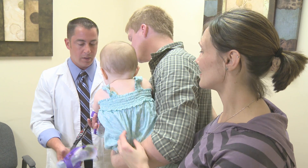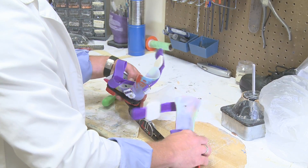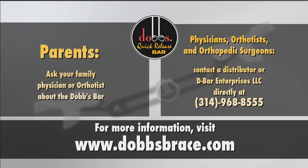Getting fitted for a Dobbs Bar is a quick and easy process. With the doctor's recommendation, the child is orthotist measured, with fabrications coming back in 10 days or less. The Dobbs Bar — the orthotic device that enhances clinical efficiency in the improvement of children with clubfeet.